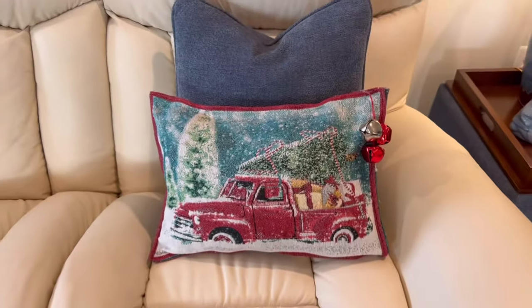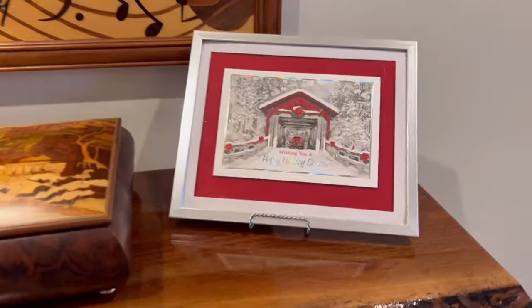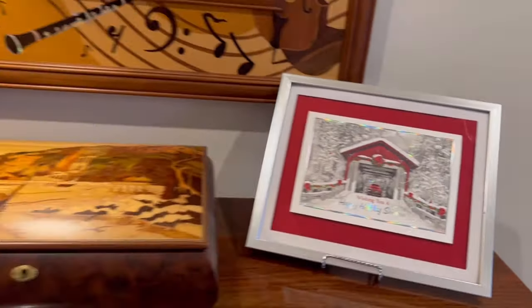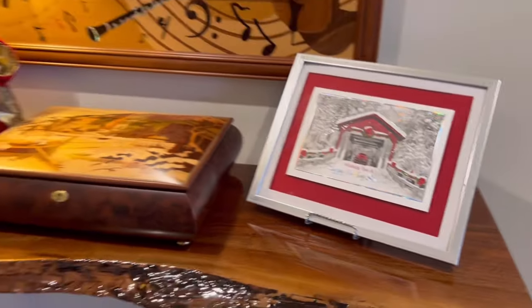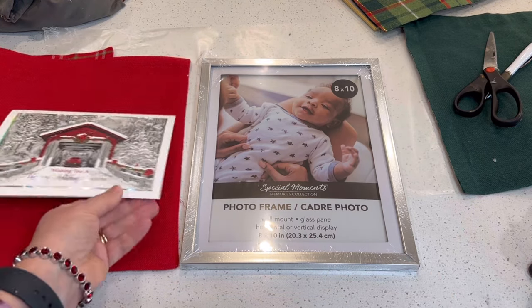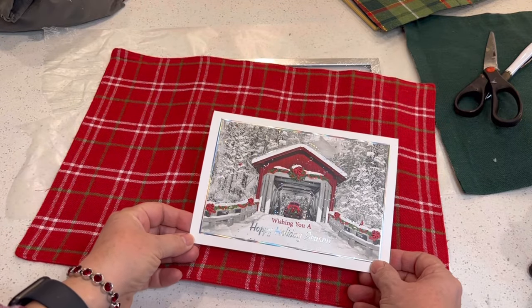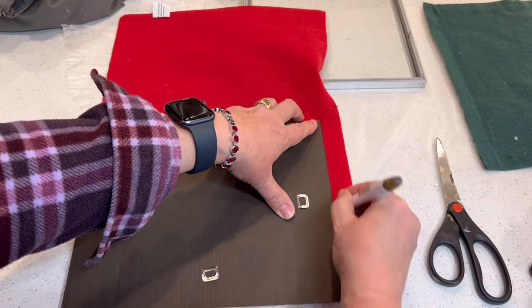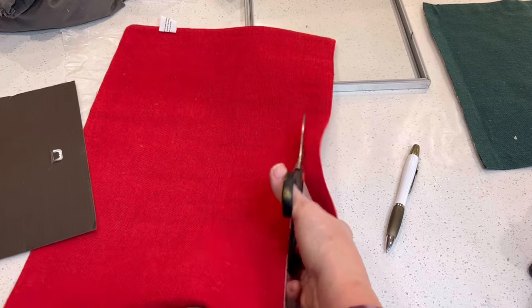Here's one that costs about two dollars and fifty cents to make and I think is just a beautiful accent that would look lovely on an entry hall table or any place in your home where you want a little spot of holiday cheer. For this project I purchased a Dollar Tree frame for a dollar and a quarter and I saved a pretty Christmas card that had a lovely covered bridge. I also purchased a Dollar Tree placemat in the red and green plaid. Then I disassembled the frame and traced around the cardboard backing so that I would know the right size to cut our mat.